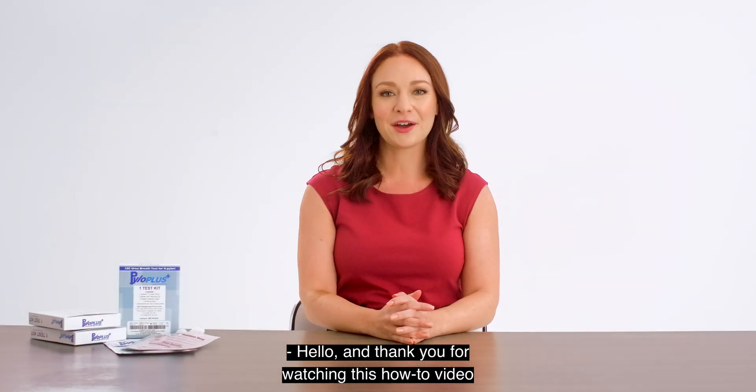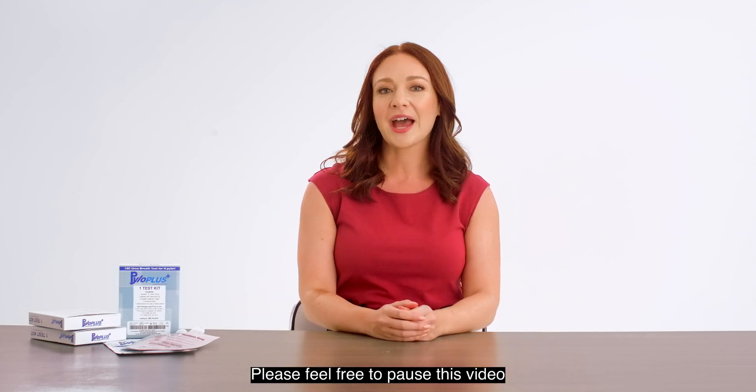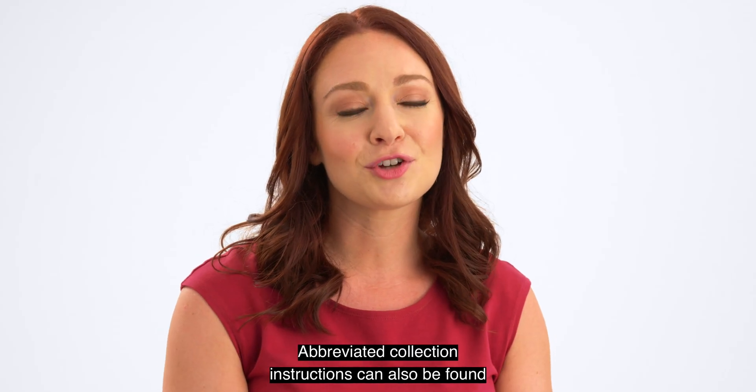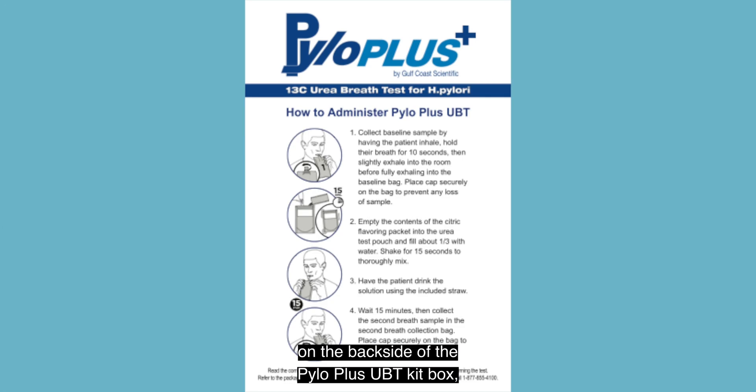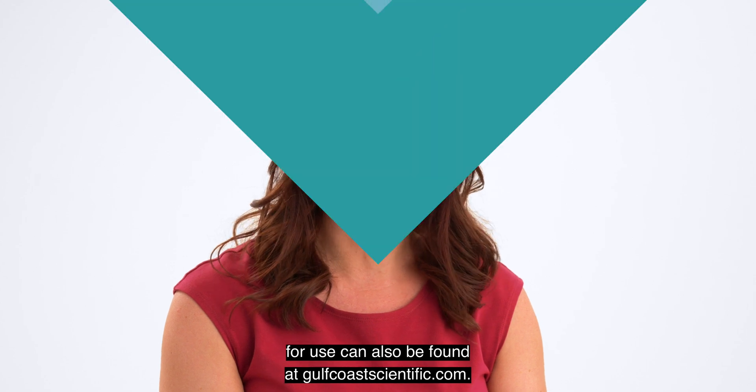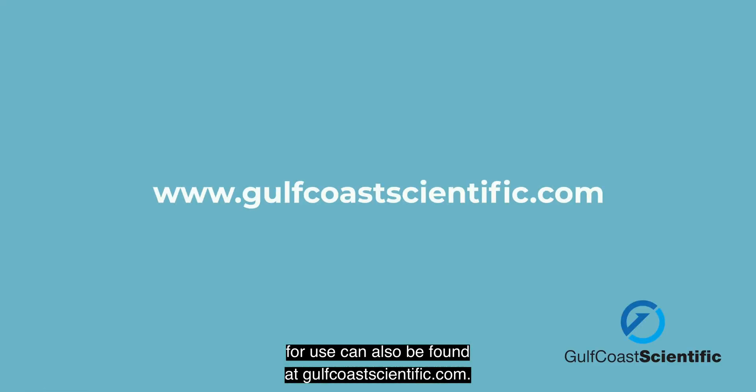Hello, and thank you for watching this how-to video on Pylo Plus UBT for H. Pylori by Gulf Coast Scientific. Please feel free to pause this video as needed in order to follow these steps. Abbreviated collection instructions can also be found on the back side of the Pylo Plus UBT kit box, and comprehensive instructions for use can also be found at GulfCoastScientific.com.